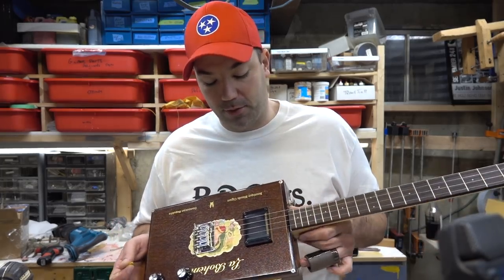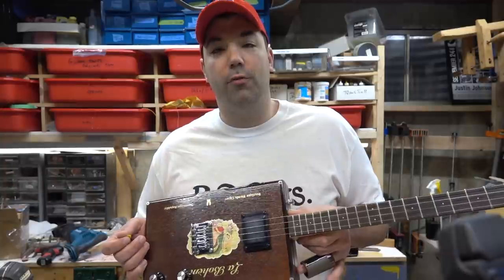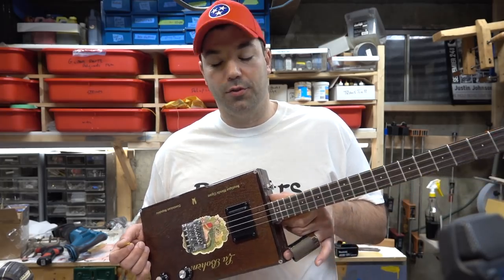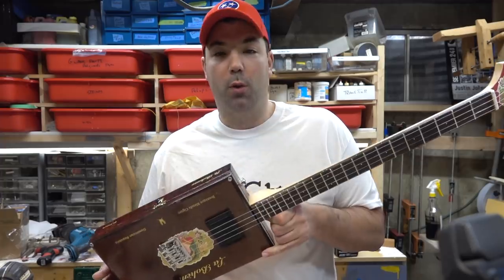The pickup I used I demoed in one of my last videos. You don't have to route for this pickup — it's a direct surface mount that you just screw in. I really love this humbucker pickup. The guitar is live now and it's extremely quiet, so if you're noodling around it's not going to make a whole ton of noise.